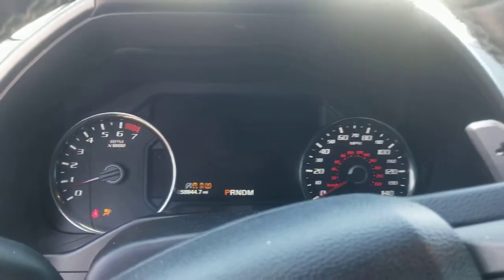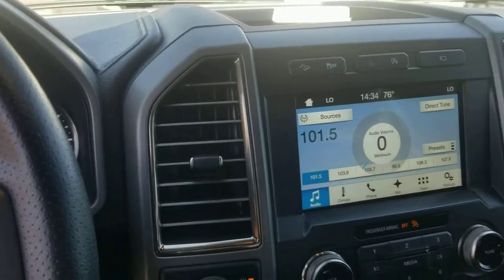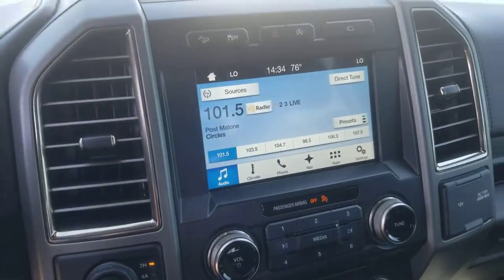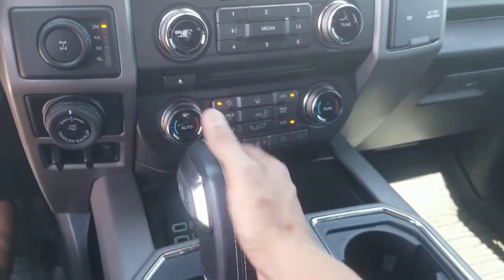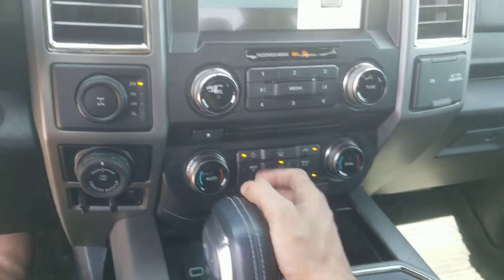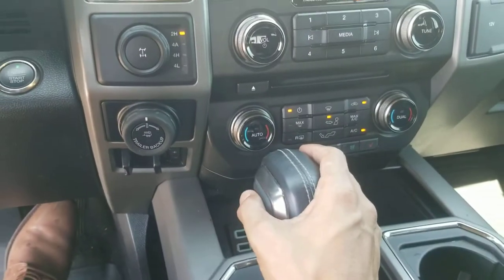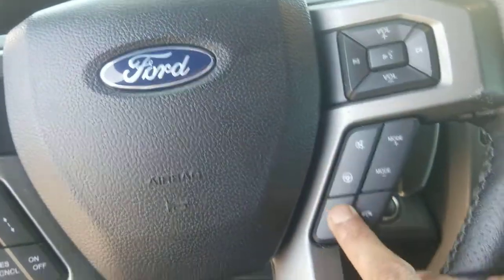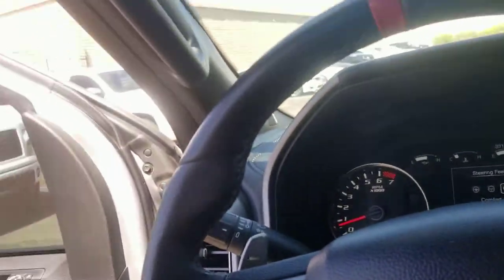Let's press the start button and start it up. There you go — 59,994 miles. You can see all your climate settings, your surround view camera, ventilated seats, classic dual temperature control AC, four-wheel drive mode, trailer hitch, lane departure warning, your steptronic gearbox with positive and negative shifting, and different driving settings for the steering wheel — normal, sport, or comfort.